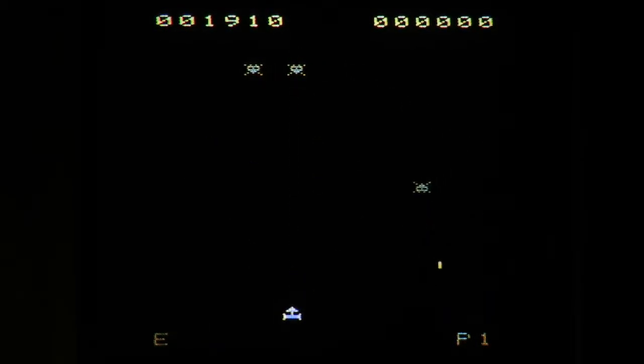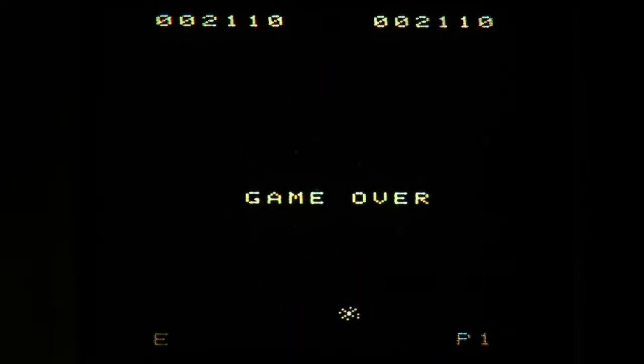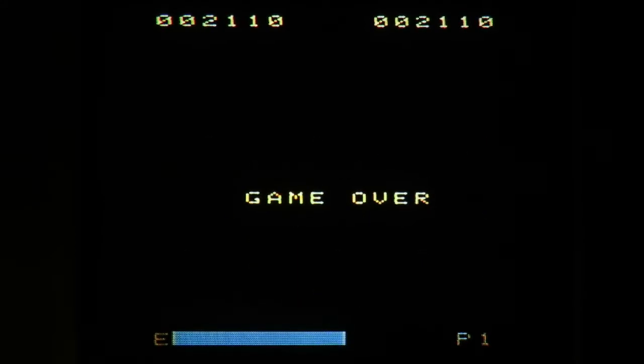Just by looking at it on the screen, unless you're looking at the title screen — did you see that? My shot went through the top enemy and my energy ran out. My game is over, so that's about all I'm going to show for gameplay.